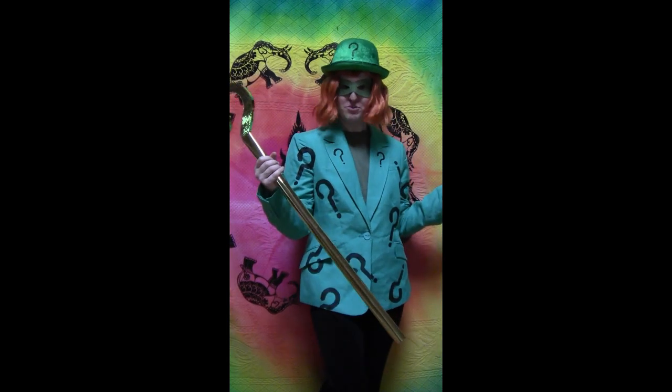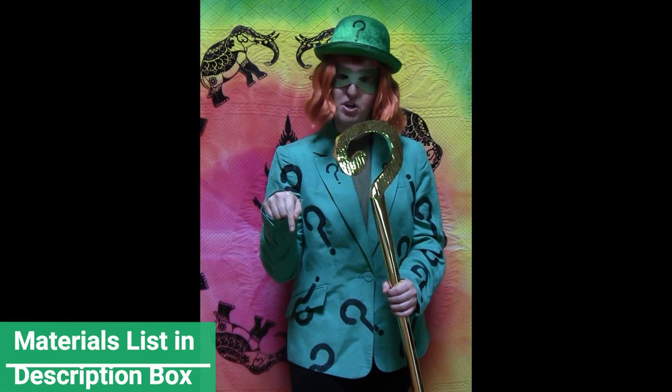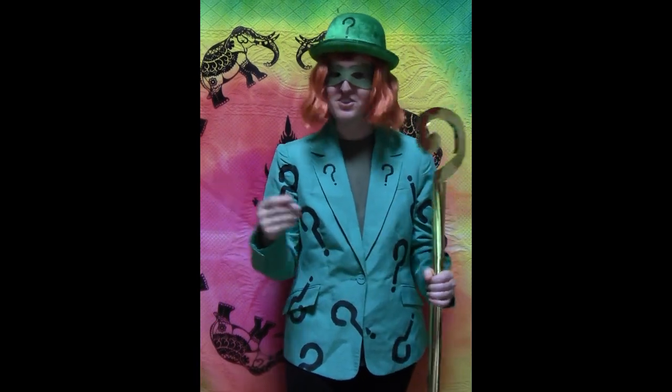So today we're going to be making a classic Riddler costume. The materials list is in the description box below and it's not in riddles, so check that out and let's get started.